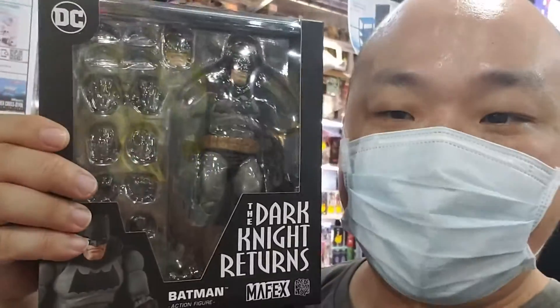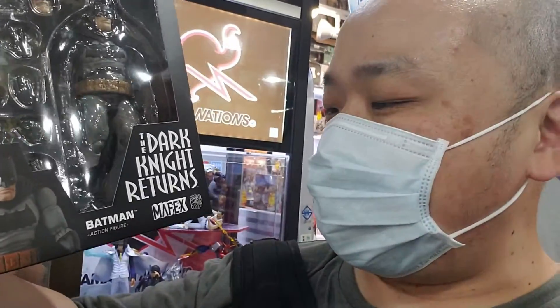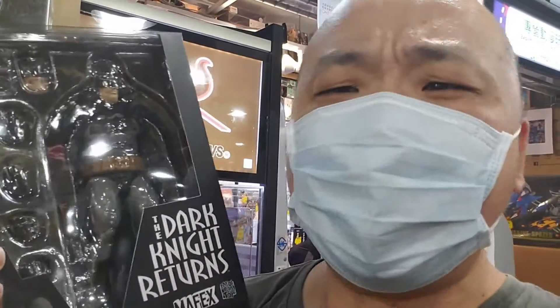I finally found this right here. It's the Mafex Dark Knight Returns number 106. I got this for roughly about 530 Hong Kong bucks, which is a little over 70 US dollars. You guys will see the review here very soon.